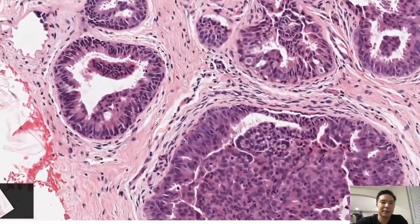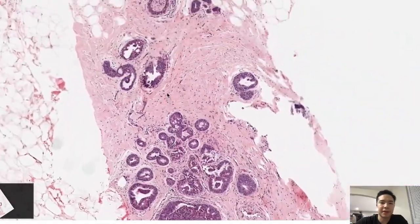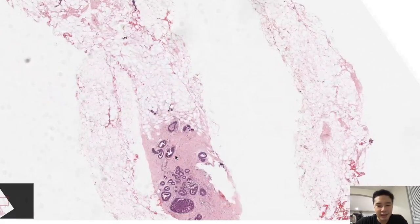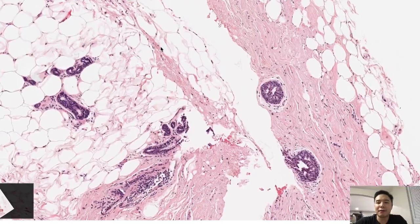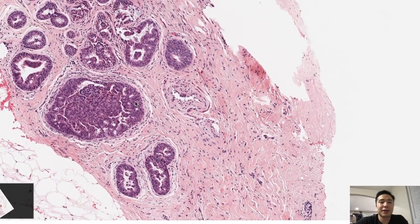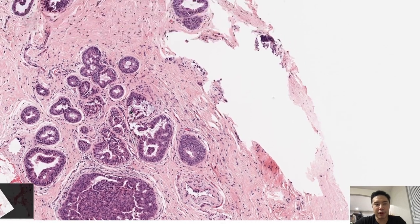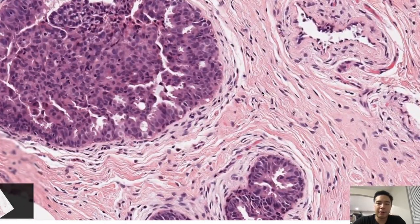Surrounding the lesion, there's some columnar cell change with some tufting. Otherwise, I'm not concerned for ductal carcinoma in-situ or invasive ductal carcinoma. Lastly, let's talk statistics: if you were diagnosed with UDH, you have approximately 1.5 times the relative risk of developing ductal carcinoma compared to someone who doesn't have UDH — a relatively small risk. In contrast, if this were atypical ductal hyperplasia, which is a level below DCIS, you would have four to five times the risk. If it were DCIS, you'd have ten times the risk. And remember, when it becomes invasive ductal, you don't have the myoepithelial cells and your stroma becomes desmoplastic.